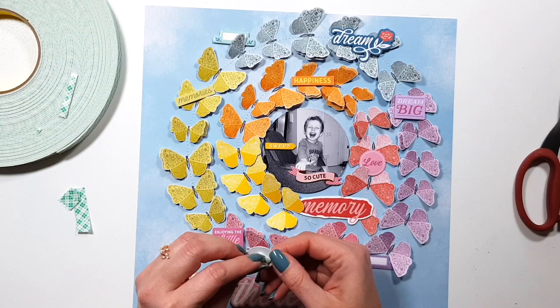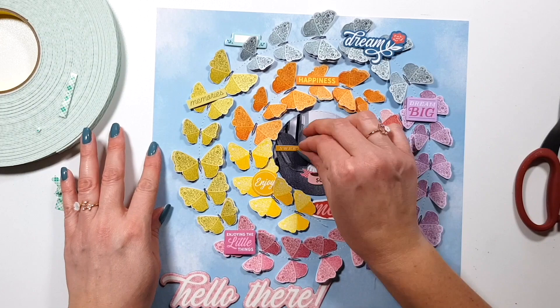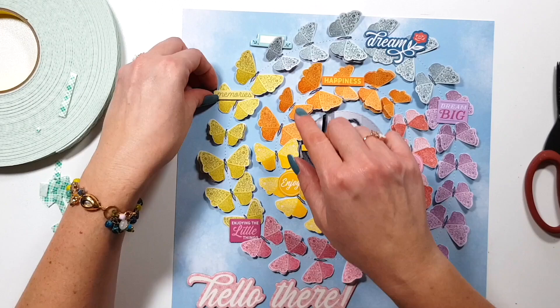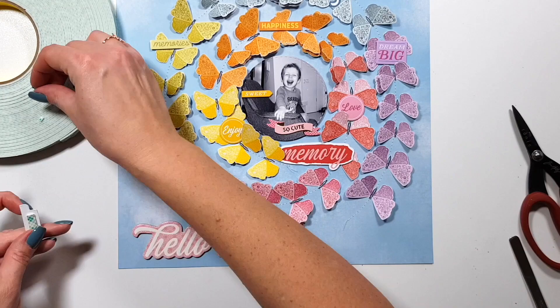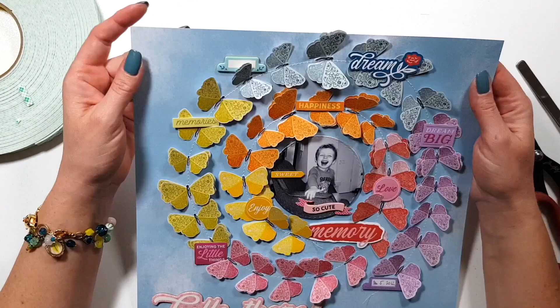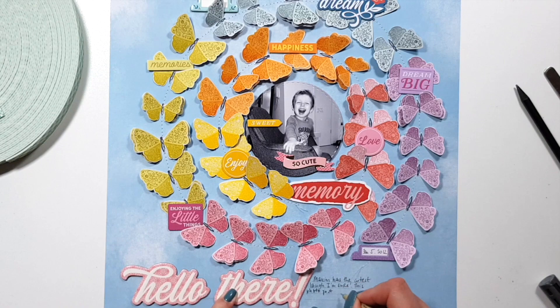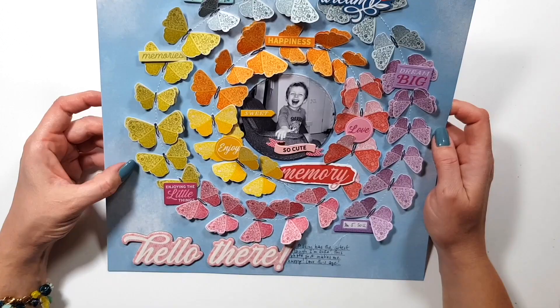Now I'm adding some foam tape to all my die cuts and sticking them down tone on tone — yellow on yellow, pink on pink. I'm trying to be mindful with placement so they're not all in one line but spread out throughout the page. Now I'm writing my journaling, and I want to mention that I did not center the photo on the page — it's a bit to the right and toward the top because I knew I wanted to add my title at the bottom left, so it just looked better that way.